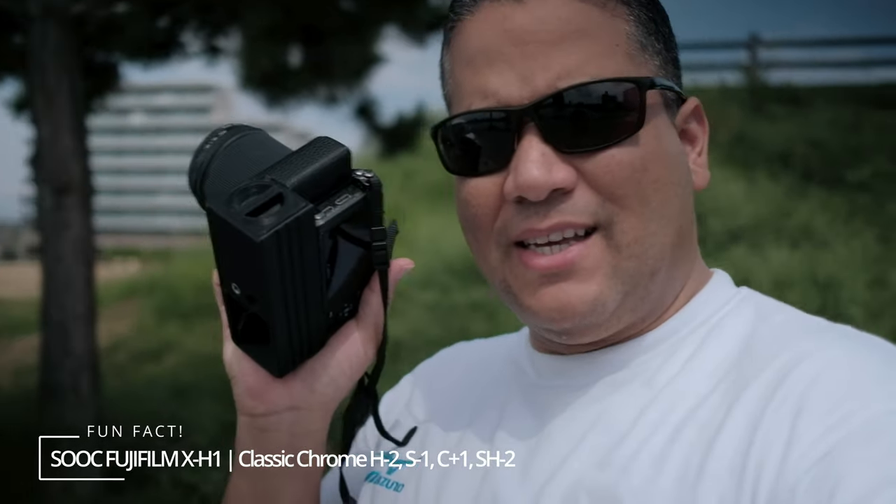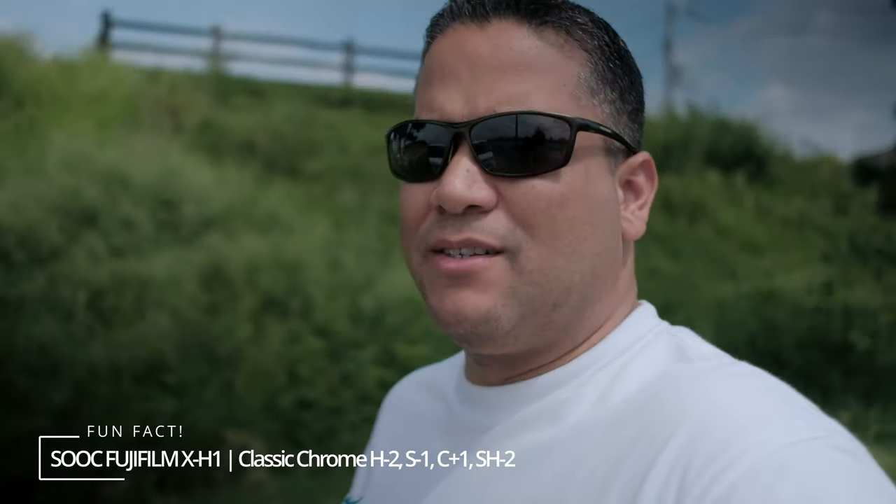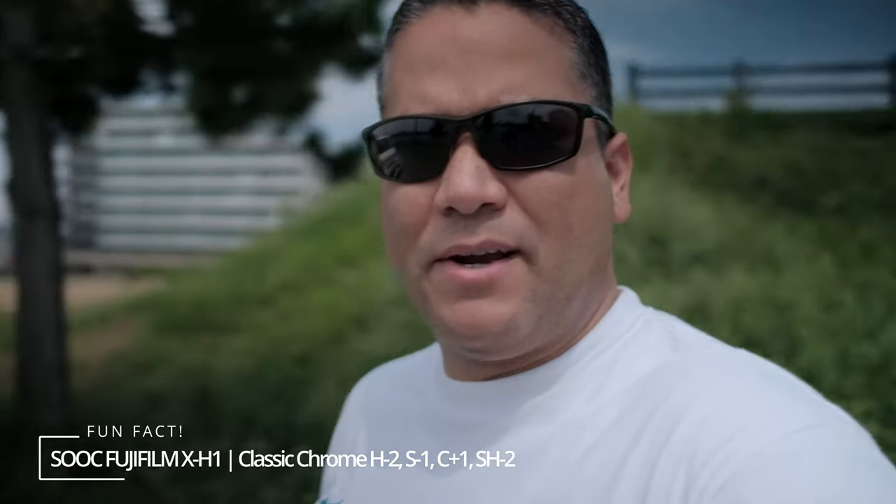A flat screen like the one on the EOS M makes it impossible to use this vlogging mirror, but my Fujifilm X-H1 does a great job. I'm surprised how well we can see outside in the bright sun. You can actually still see the mirror, especially if I take off my glasses — I can see perfectly fine. I can see that I'm recording well.